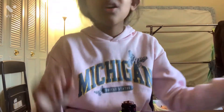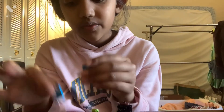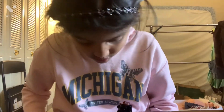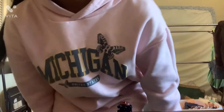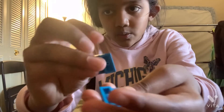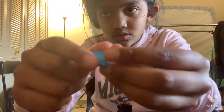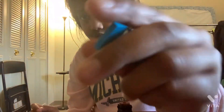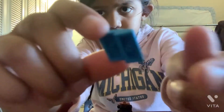Oh yeah. I keep on dropping everything. I dropped some. Oh, I found it. You need one, two, three, four — you need four of these kinds of pieces.